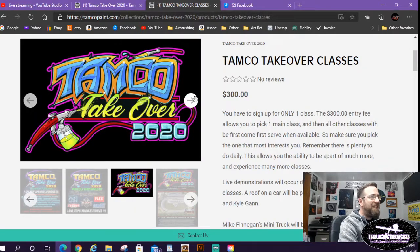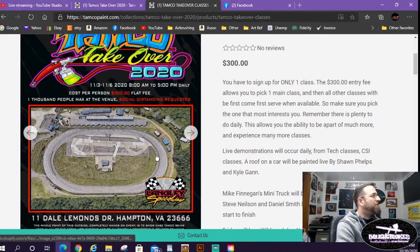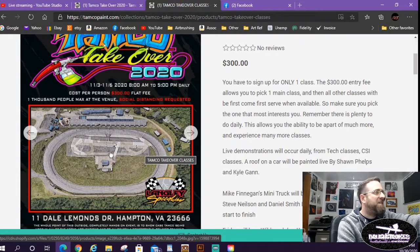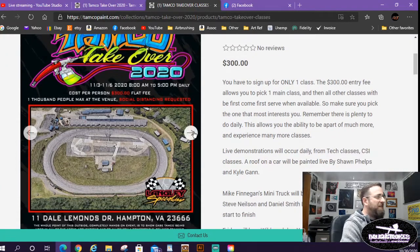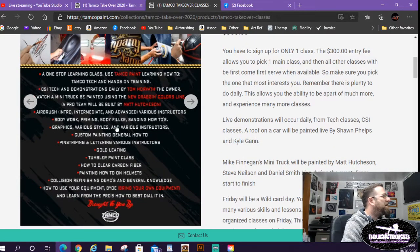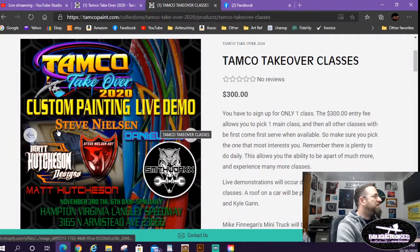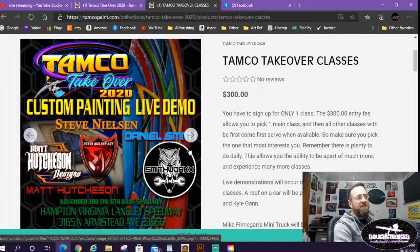Here's a little overview of the racetrack where it's taking place. They're going to have tents set up on the front stretch pitting area on the concrete, with blow-up paint booths and tents and everything. The weather looks good — highs in the 60s, lows in the 50s. Another flyer breaks down everything going on.